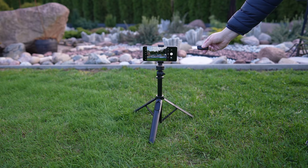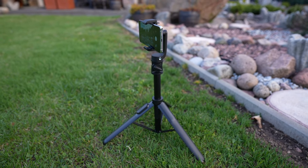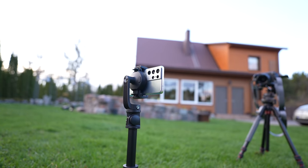You can even take the controller out of the tripod and take pictures or record videos from a distance. The tripod also has quarter-inch threads on each side so you can attach accessories like lights or microphones to it.